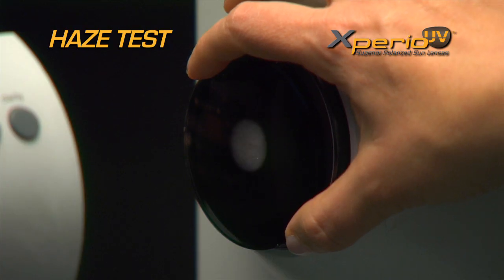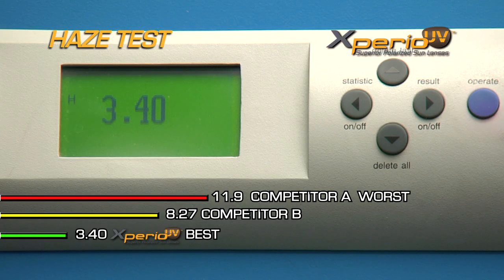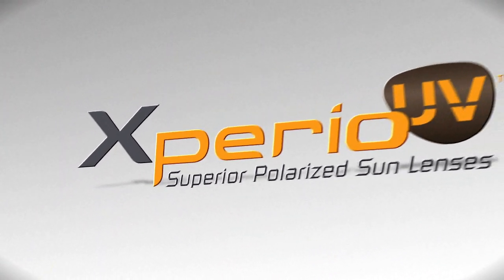Xperio UV polarized lenses are designed with patented new technology. They can stand up to anything, even you.